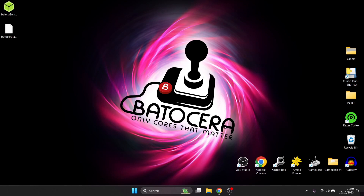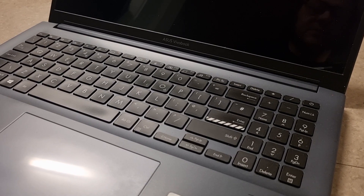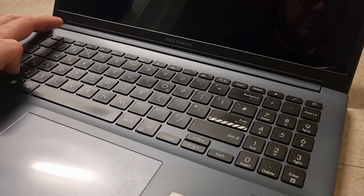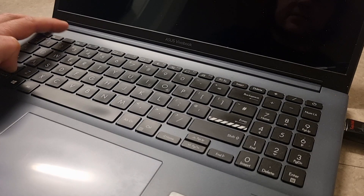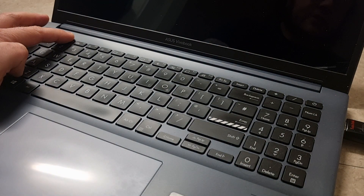Once flashing is finished, close down the computer, remove then re-insert your USB drive. Shut down completely and enter BIOS — on my Asus VivoBook I hold F2 while pressing the power button. Make sure your USB stick with Batocera 38 is plugged in before pressing F2 and power to boot into BIOS.